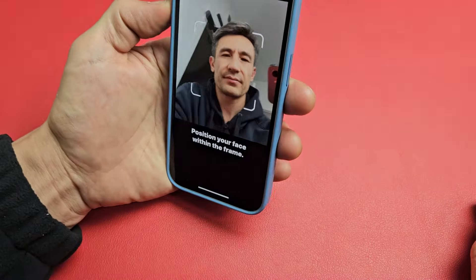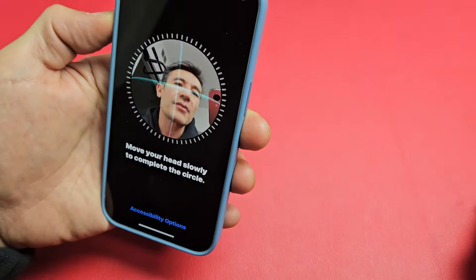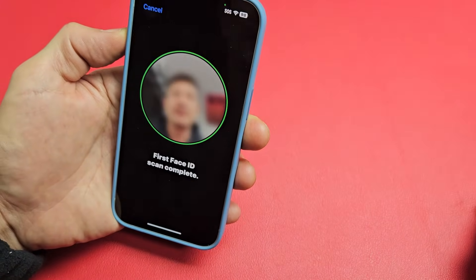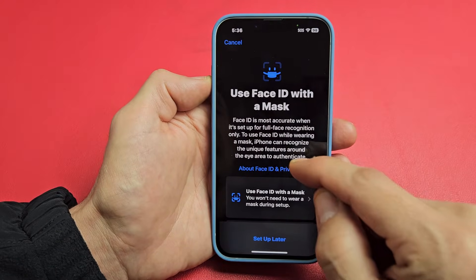And now you have to look at it. Put your face in that square. And then as soon as it turns like a round thing, just go ahead and give your head a little spin. Now it's complete.